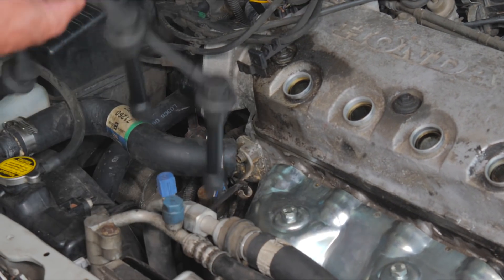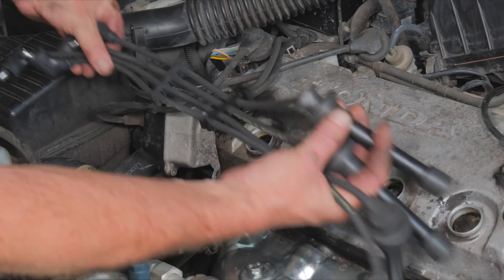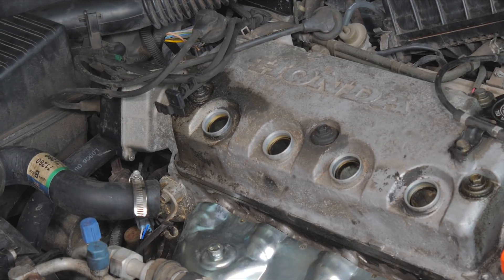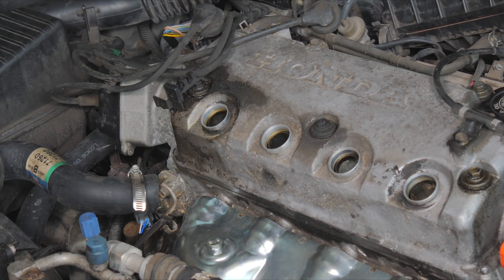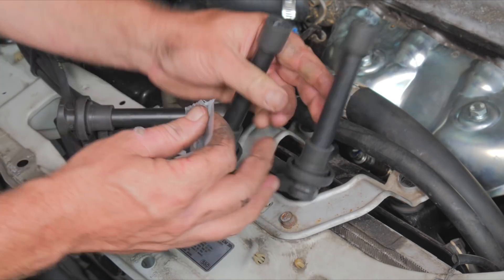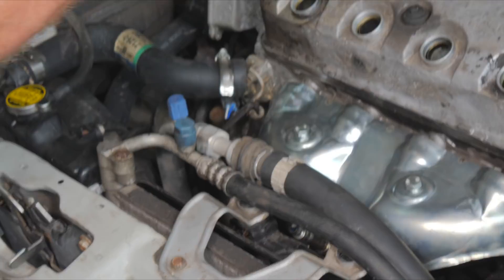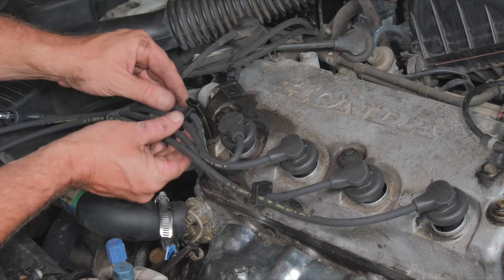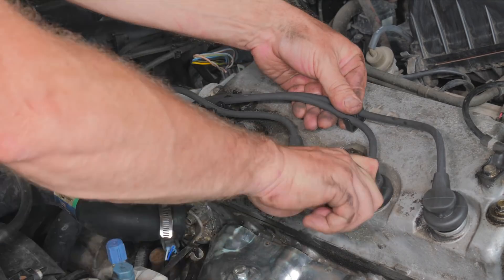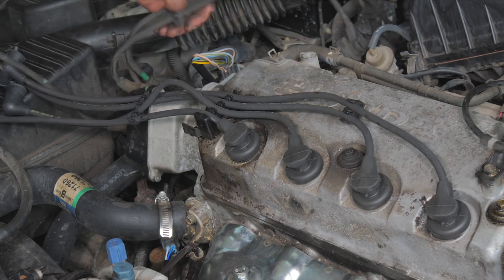Now we have our new wires from Auto Parts. You can see they already come with the tabs. The kit also comes with some boot grease — just put a little dab on the boot, that'll help the plug wire click on a little better. This was our shortest one — number one.